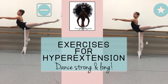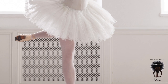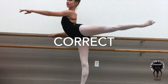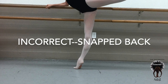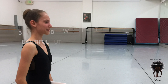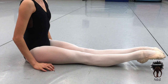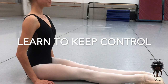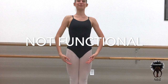Welcome back dancers, this is Sarah, your online ballet teacher, the Accidental Artist. In this video I'm going to share with you some valuable exercises to strengthen the legs of hyperextended dancers. This will allow them to keep that beautiful straight line through their hyperextended leg — their extended leg of course will still have that nice curve, so greatly desired in dancers, making a beautiful shape.